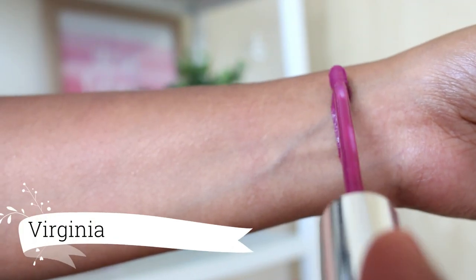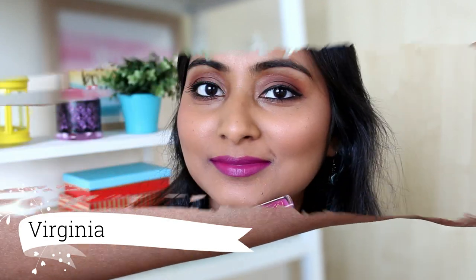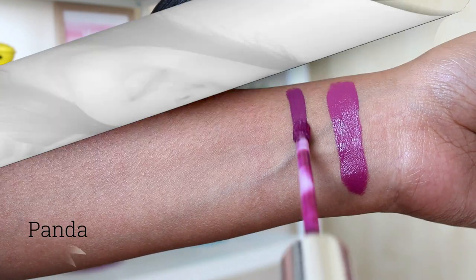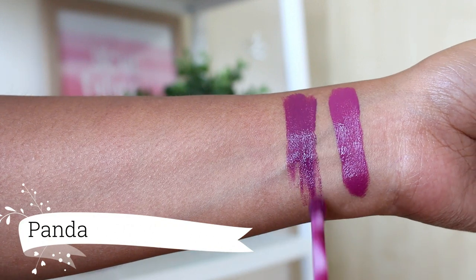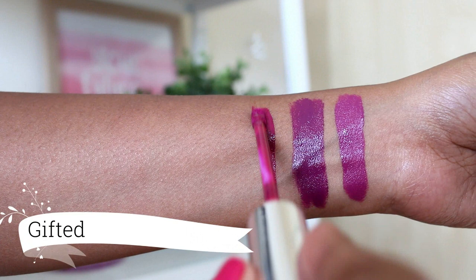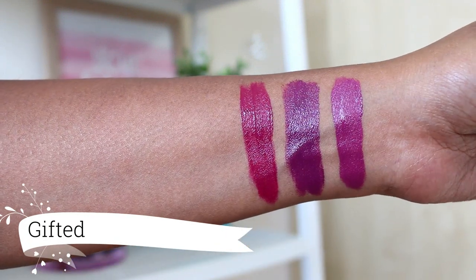One more favourite lipstick — Virginia. This is a purpley pink. Just love this one. Next we have a deeper version called Panda and this also looks so beautiful. Next we have the shade Gifted which is a more deep end raspberry pink. Really really beautiful shade — I will highly recommend this one.